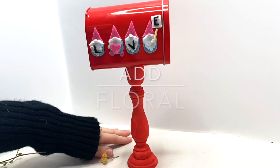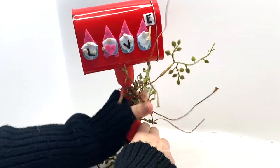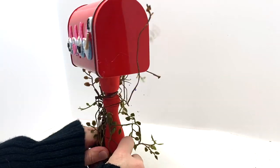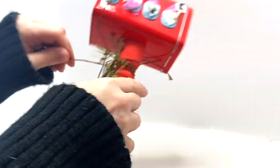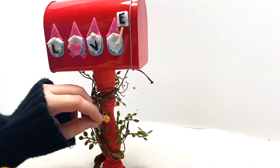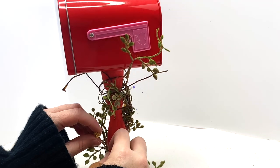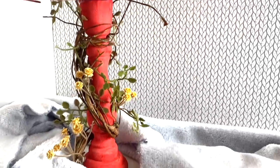Seriously this is the easiest craft ever — it doesn't take any time at all because your cutting machine does all the work. And if you don't have a cutting machine you can still do this — you can use the files as templates and cut them by hand. Now all we're doing is adding this wire floral piece, twisting it up the bottom of the candle holder, and then I'm just gonna hot glue some little flower sprigs on there. You don't have to do this, but it looks really cute. And that's it — you're done with the craft.